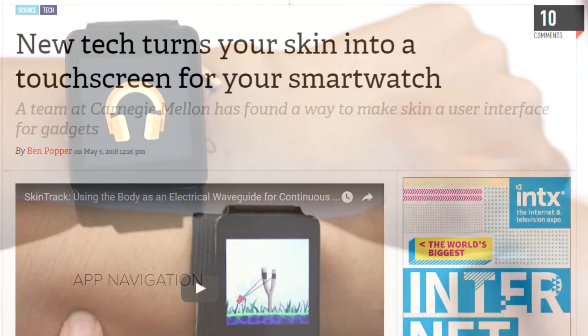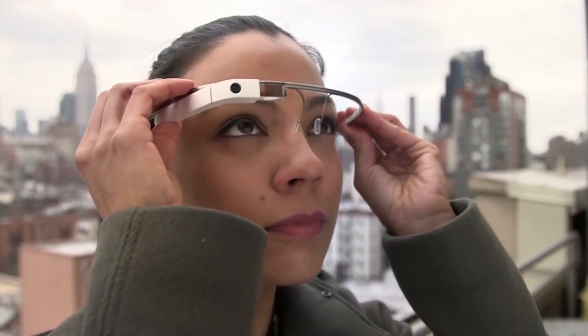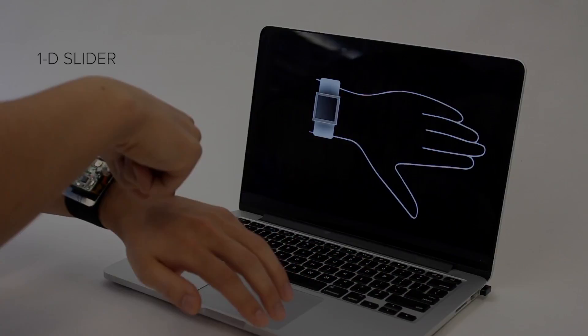So with that said, give me your opinions on SkinTrack in the comments below. Let me know whether you like it or not, and how it compares to other immersive technologies such as Google Glass. Give this video a thumbs up if you enjoyed it, and I will see you next time.